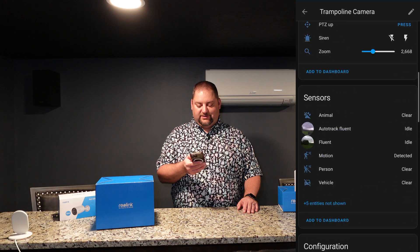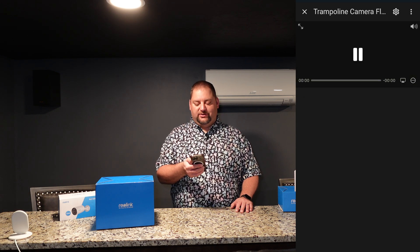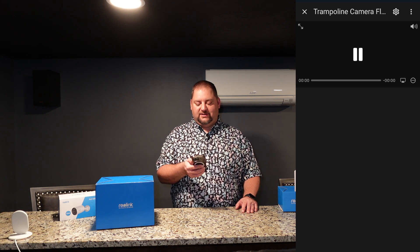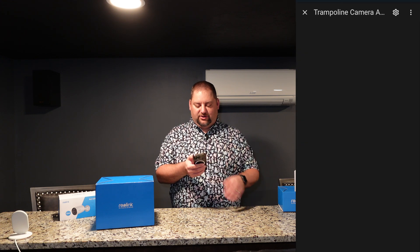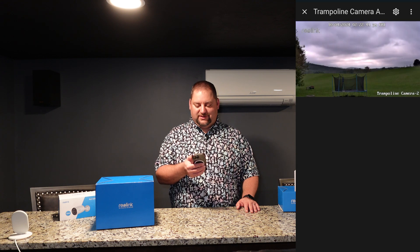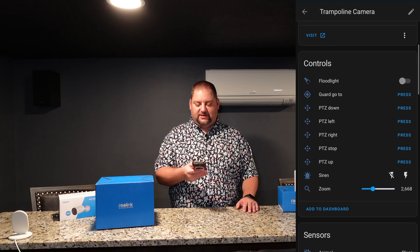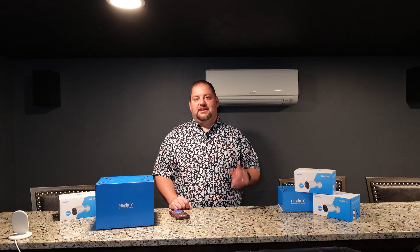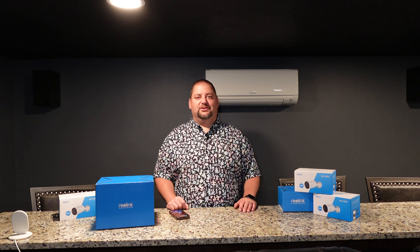There are tons of options on this camera. Let's look at the actual camera feeds — we'll pull up the wide lens feed, and then let's try the auto-tracking lens. And just like that, we have the auto-tracking lens up. It works really well and it's labeled as 'trampoline camera.' So we have two sets of cameras here. I'm going to go in and create some automations similar to other Home Assistant cameras I've used — I'll stick a link if you want to see that setup. Overall, setting it up in Home Assistant only took me a couple of minutes.